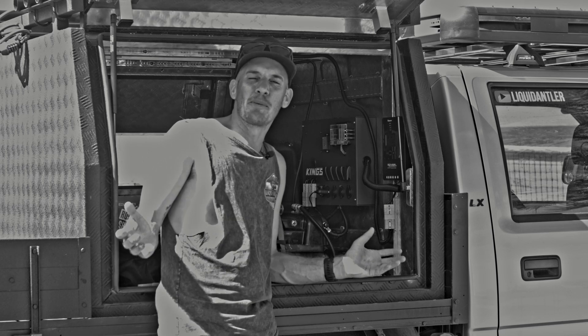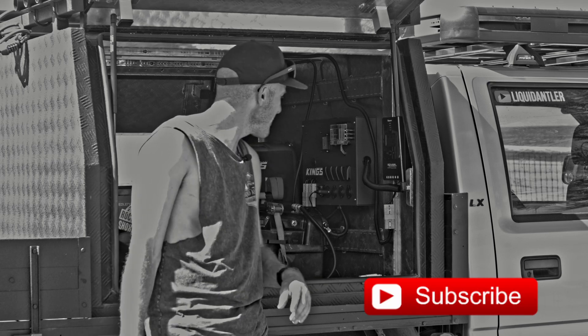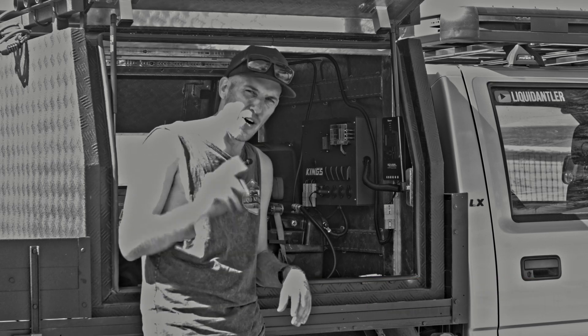Okay, that wraps up this video. Hope you enjoyed it. If you did, hit the like button. If you want to see more, please subscribe and I will see you on the next video.